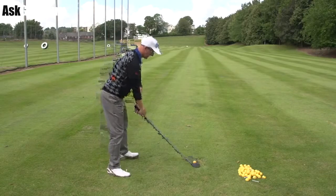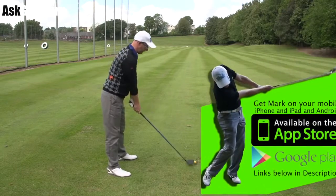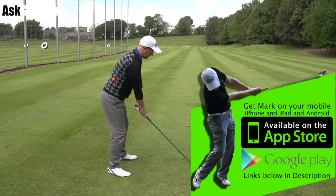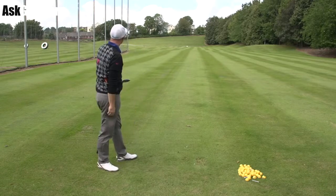Hello, Mark Crossfield here. More swings coming at you from my golf app, trying to do as many as we can at the moment. This one we've got a guy hitting a shot with his driver, getting in a few issues with his hand position through impact, all built around some grip issues. So let's give him some help and see if we can get him hitting a few better shots.